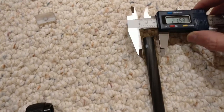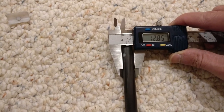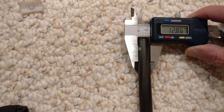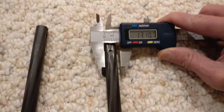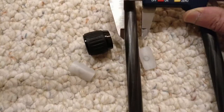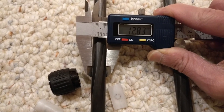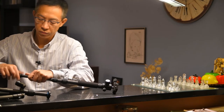The good sections measure about 12.5 to 12.6 mm in diameter. The one I feel is a little too large measures 13.1 to 13.2 mm. So it's fixable — it's okay.